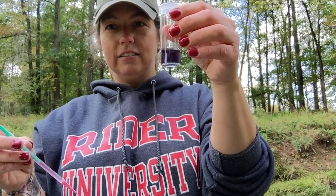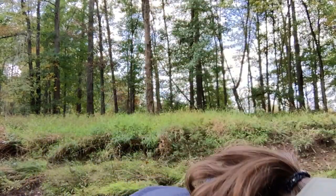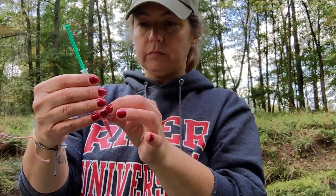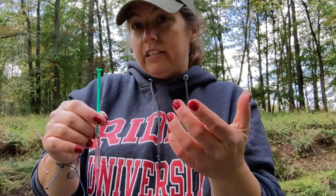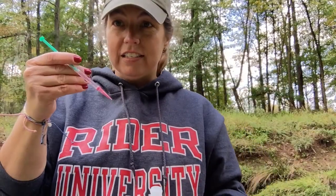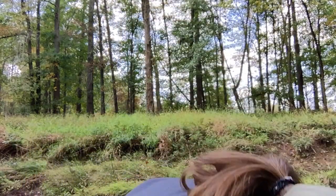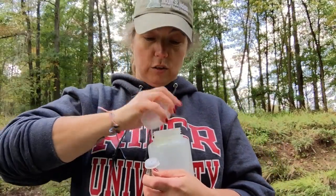There you go - yep, that's a purpley color. What the test kit tells you to do is read the ppm here, and it's about 40 ppm, so that's what we're going to write down. You don't squirt this out into the creek - you put it back in the titration tube, and the waste goes in the waste bottle.